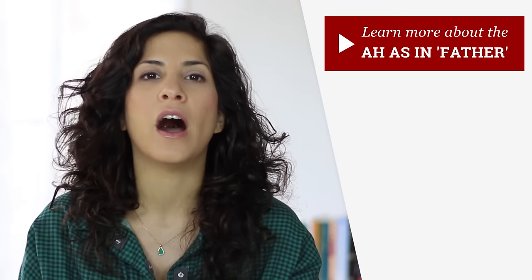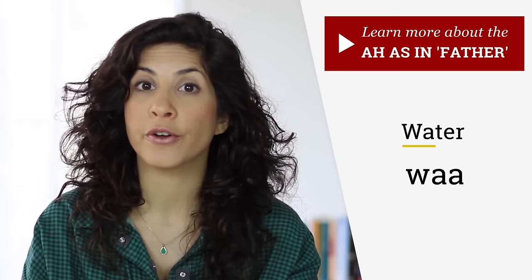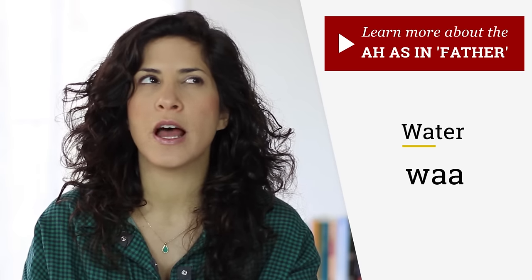The beginning sound is a W sound, right? Wuh — you round your lips. And then, and this is the tricky part, you open your mouth wide into an A as in 'father' vowel. Wuh, water. So it's not 'water,' 'water,' or 'water,' but Wuh.